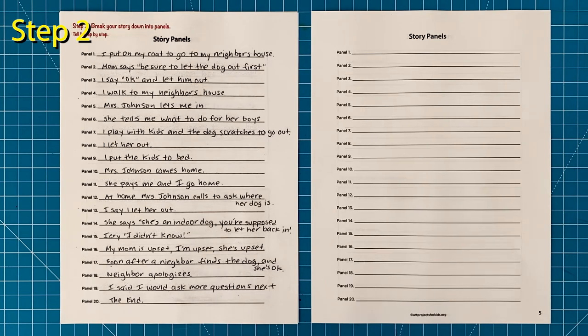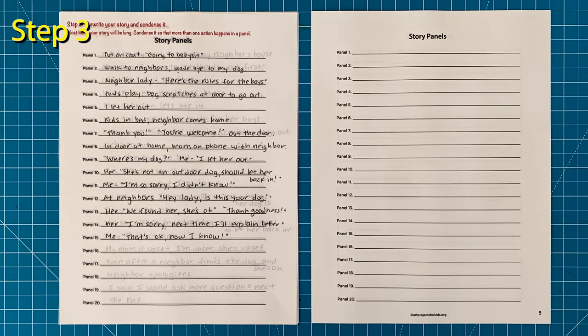Step number two: break your story down into panels by splitting your story into steps. Try to keep things very general — no need for specifics just yet. Step number three: improve the pacing of your story by condensing things as much as you can. Keep in mind that more than one action or comment can happen in each panel. It will keep your story more interesting and lessen the amount of pages you need to draw.